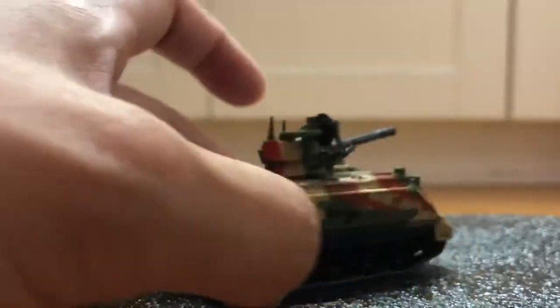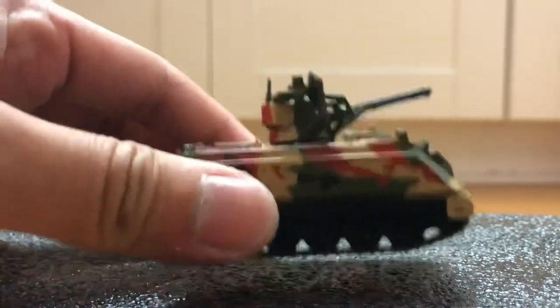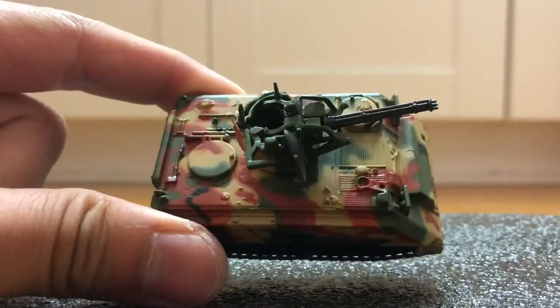This doesn't come with a display case like the War Masters version. Instead it comes with a blitzer pack, but it's much more durable.